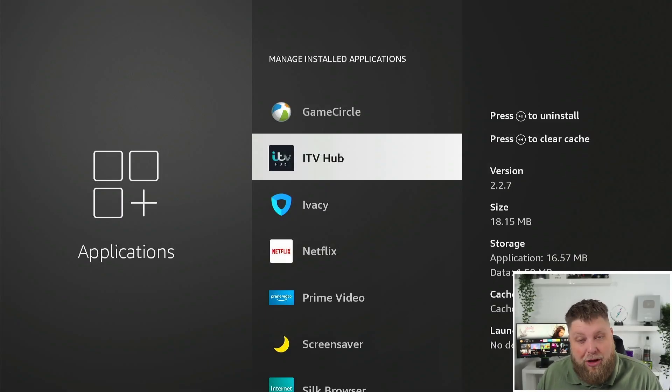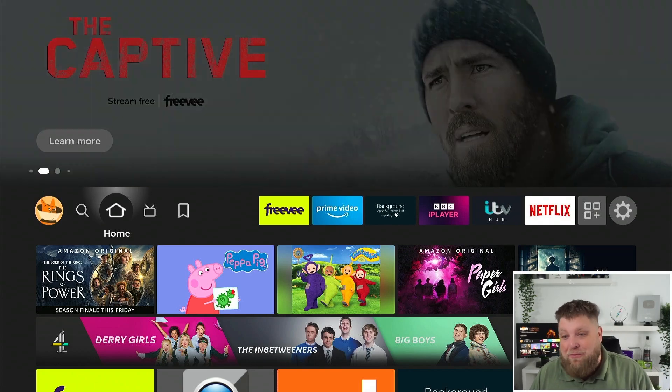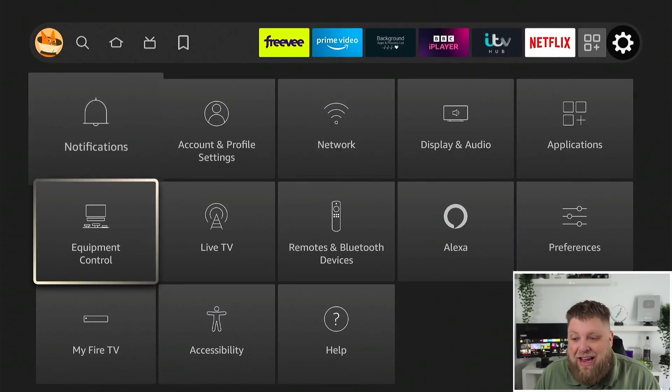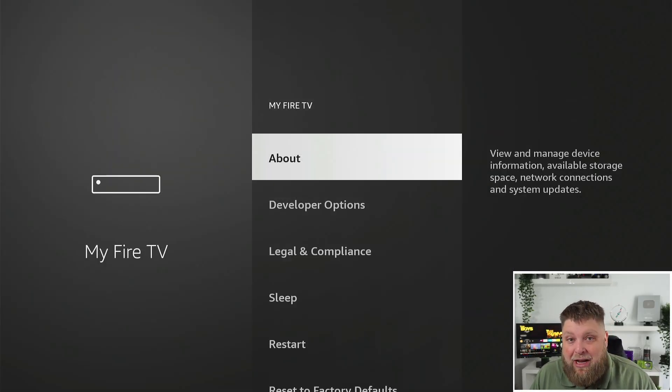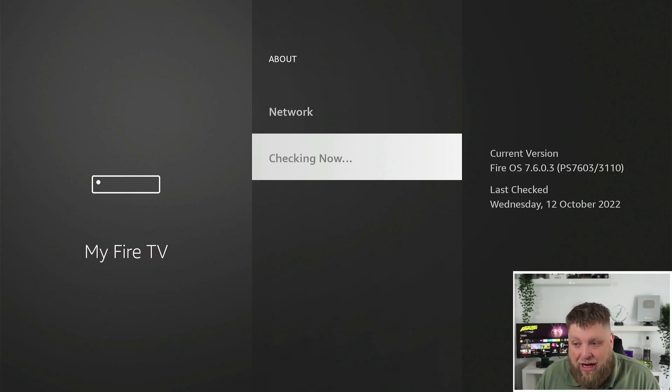We're not going to be too long now. Once again, if we go across to Settings, then My Fire TV, you can click on About. Scroll down the page and it says Check for Updates. A lot of people don't like updating their devices, but I always update mine personally. I think it keeps it running as it should and also takes care of any bug fixes that are needed.